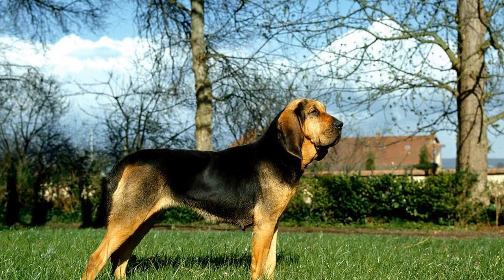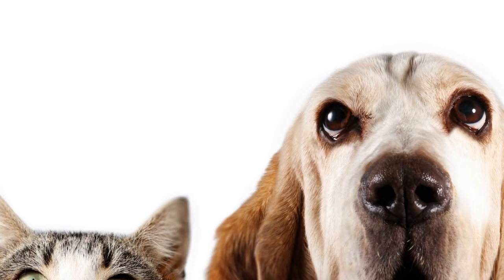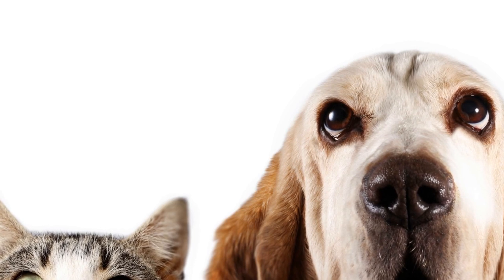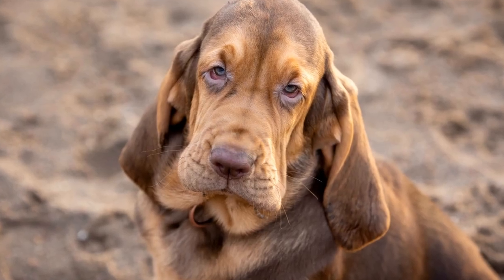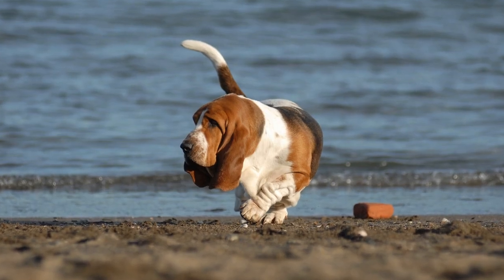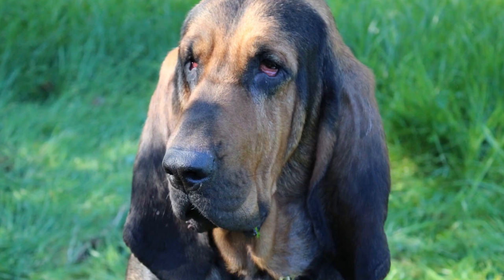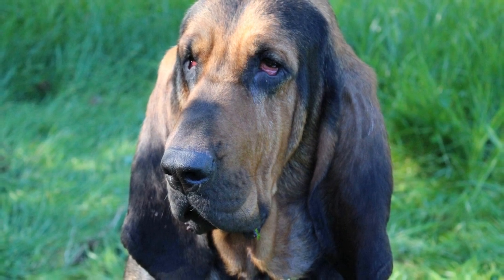One of the key elements in crate training is positive reinforcement. Reward your bloodhound every time they voluntarily enter the crate or remain calm inside for short periods. Use treats, praise, and affection to show your dog that their crate is a desirable place to be. Gradually increase the duration your bloodhound spends inside the crate, always rewarding them for their calm behavior. Creating a positive association with the crate will make training more enjoyable for both of you.